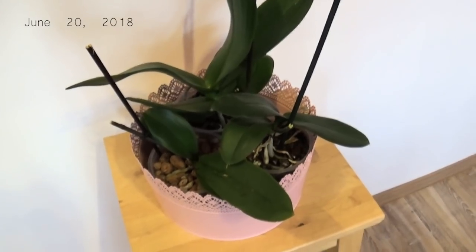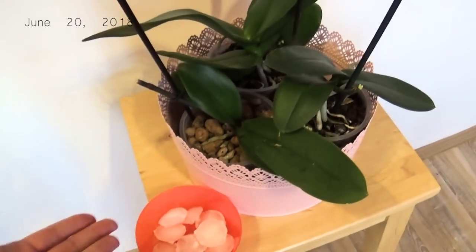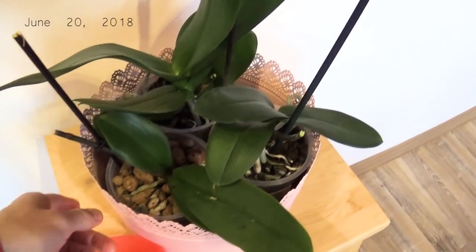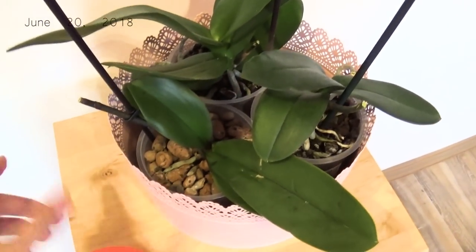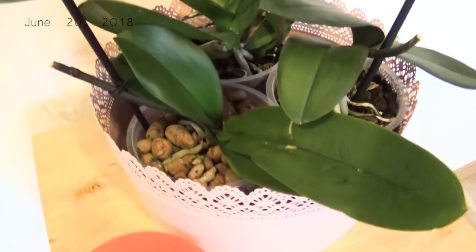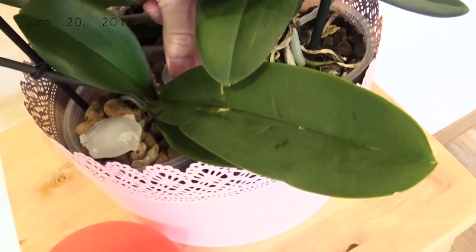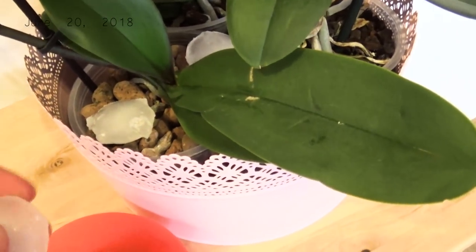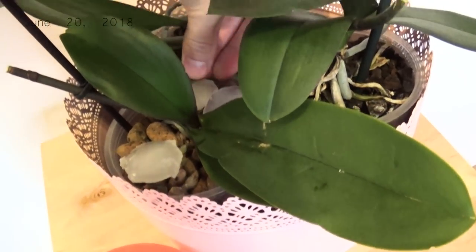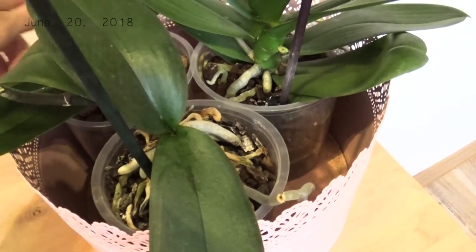It's watering time for my phalaenopsis. I have my ice here and I'm going to put the ice on the soil like I do every week for these phalaenopsis orchids. My first issue was the infestation of mealybugs and I got rid of them — well, some are popping up here and there but I'm taking care of that. I don't have a mealybug infestation anymore; if there are some I just get rid of them.